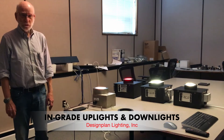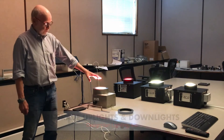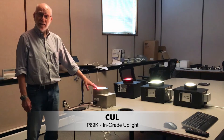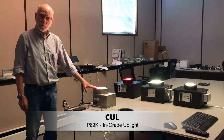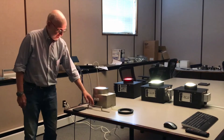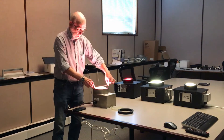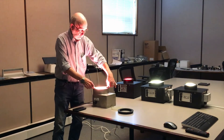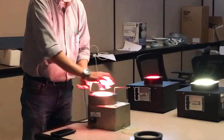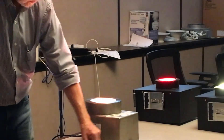Today we're going to talk about two very different families of products. The first one is our CUL, an IP69K fixture suitable for power washing at 1500 PSI, rated for in-grade use. The lens frame screws on and we have a special tool that allows you to unthread it, take it off, and then lock it in place.